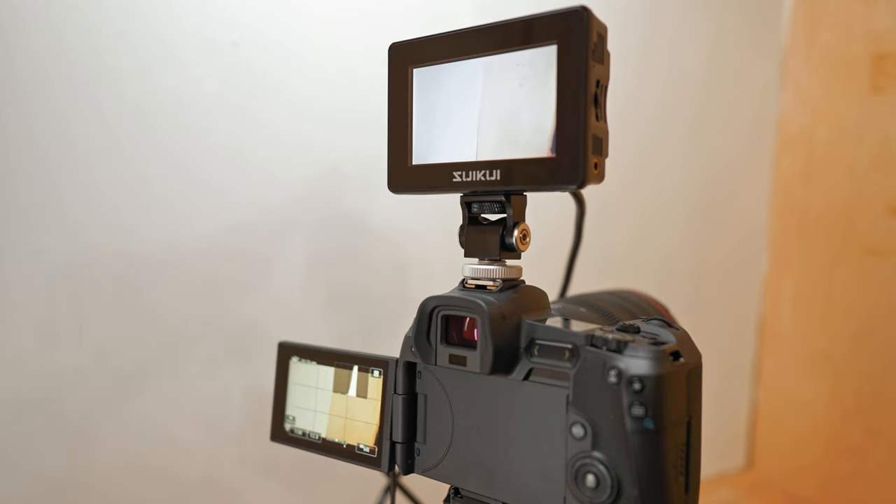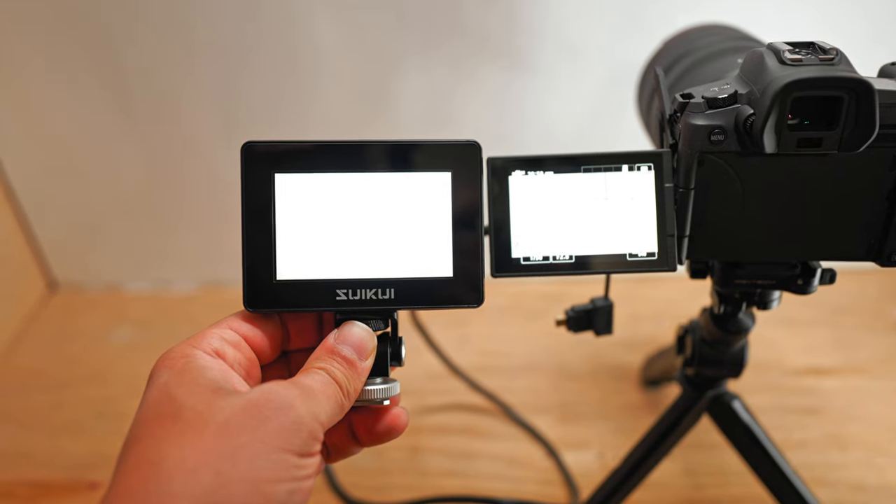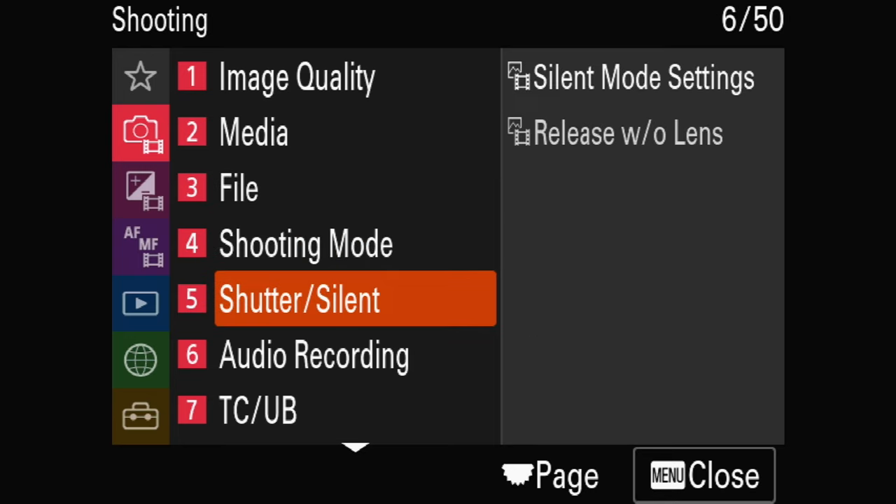People are going out and spending a lot of money on external recorders just to be able to record their on-screen settings or record their menu. And now with the SUIKUI you have that option. I think it's a good product. I'm going to use it definitely. Thank you SUIKUI for sending this over. Post a comment down below — what do you guys think? Did I say the name right? How do you think it's pronounced? Let me know down below. Thumbs up, all that good stuff. I love you guys!